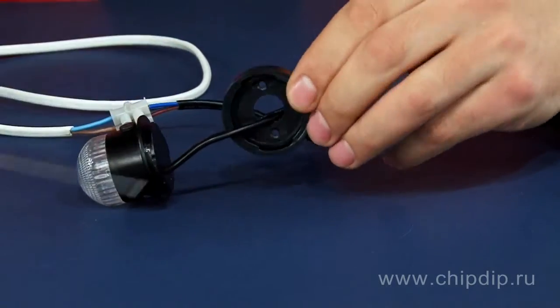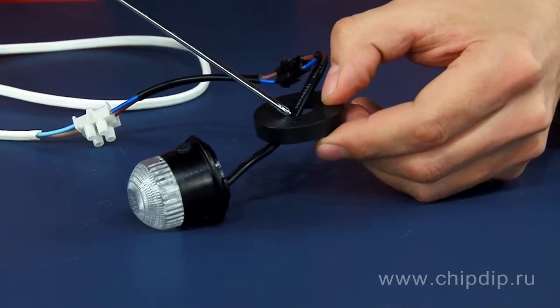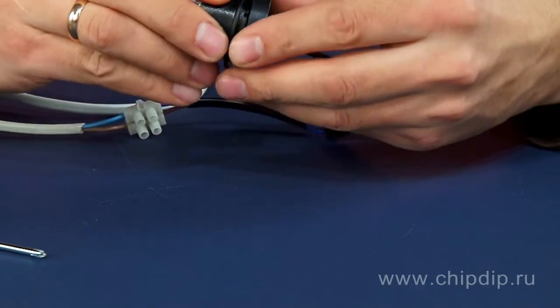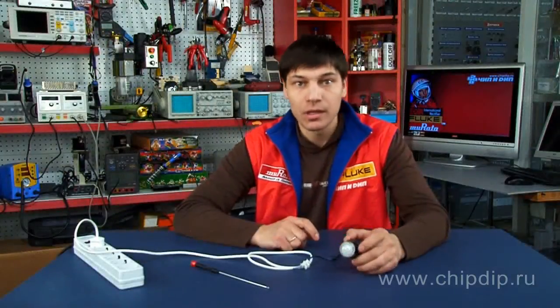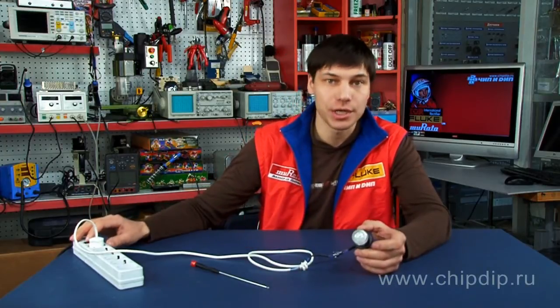The stroboscope can be easily installed at an advertising site using the mount and base with apertures for screws or bolts. As you click the stroboscope into place on the mount and base, it will also cover the mount and fixture. The LED stroboscopic lamp model ELF is designed for inside and outside installation.